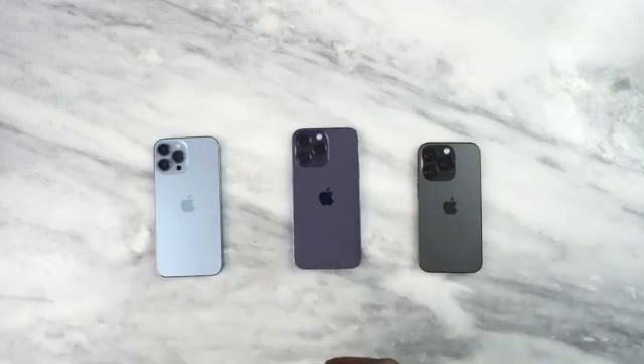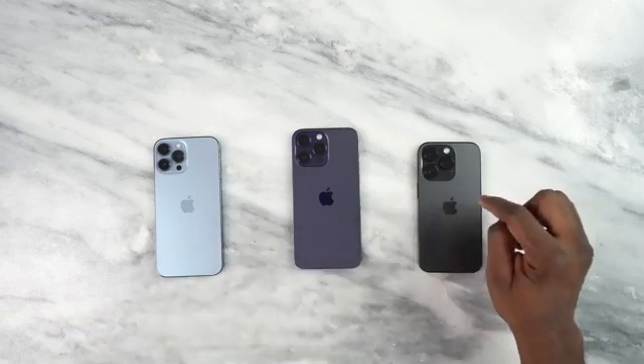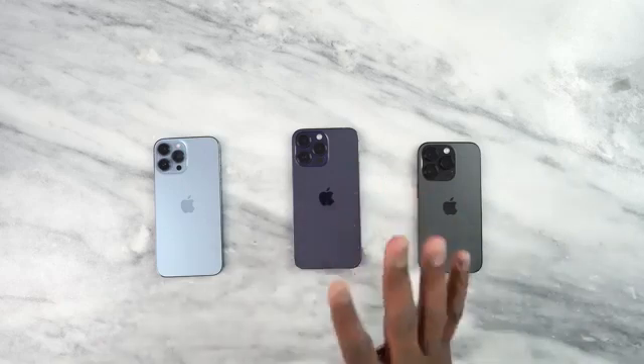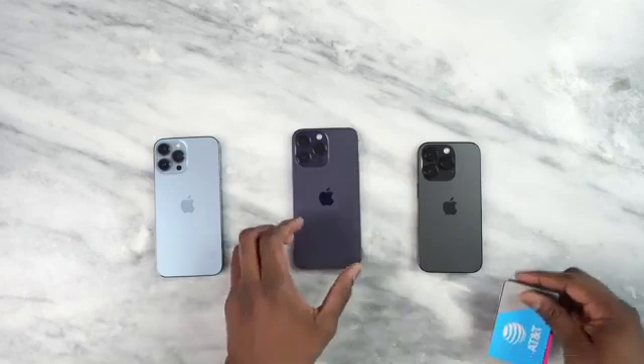Well we have three devices here. This is my 13 Pro Max which has a physical SIM card in there, and this is the iPhone 14 Pro that has an eSIM. Now the 14 Pro Max in the center does not have any SIM whatsoever so it has no cellular service. Let's go ahead and showcase that transfer.